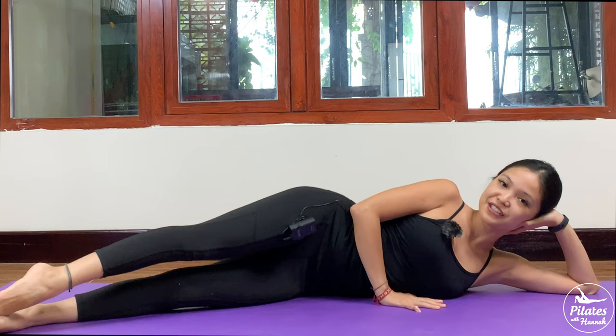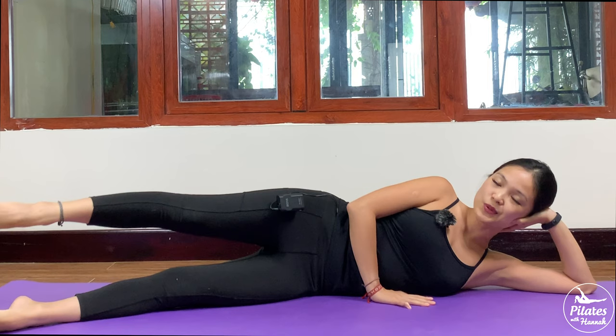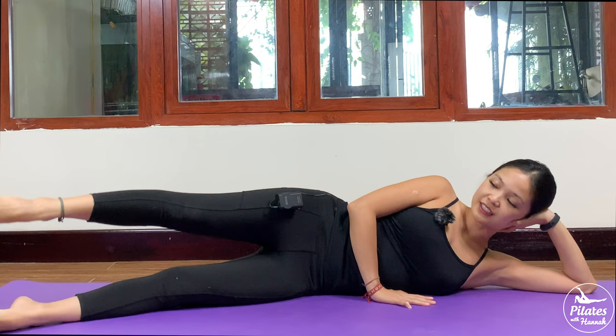Hands support your head, and both legs to the front again. Activate your feet. Now lift your leg just above the hip again and start to make a little pulse. Squeeze the thighs, engage your core, activate your feet. And 5, 4, 3, 2, and 1.